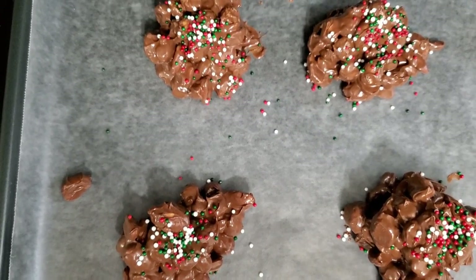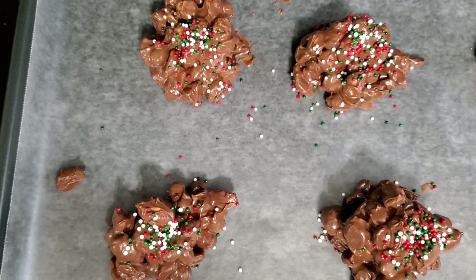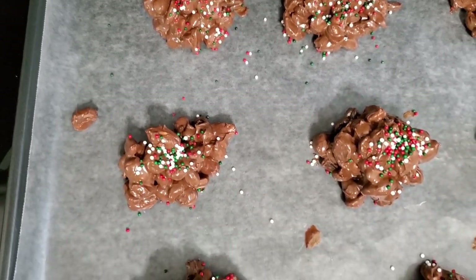Next, add your sprinkles. You can use any kind of holiday sprinkles you want, or none at all. Then just allow them to sit and harden, and once they do, you can enjoy!